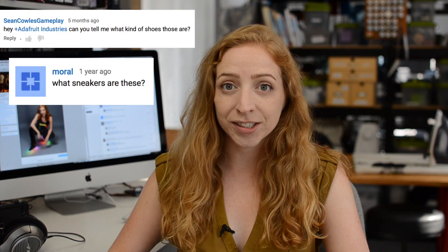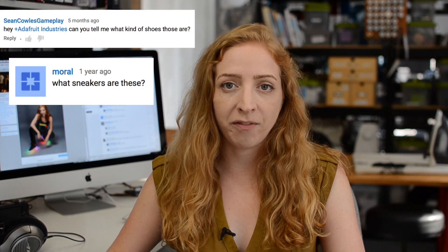First up, what sneakers are these? These are a pair of high-top Vans — I think the model was Alomar — and they're in ballistic nylon. We've made them in black and gray.